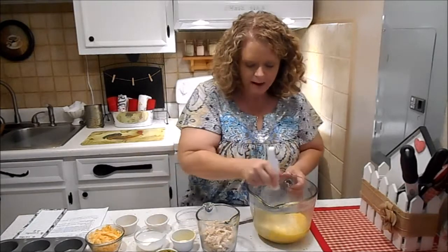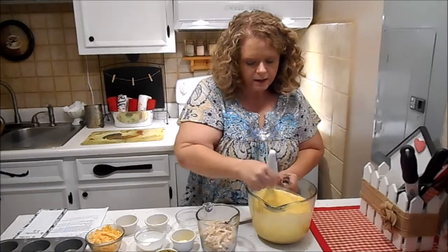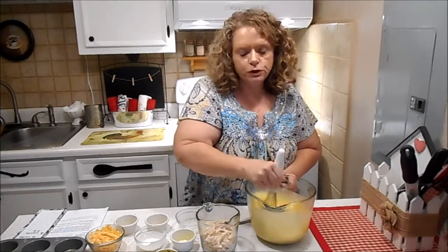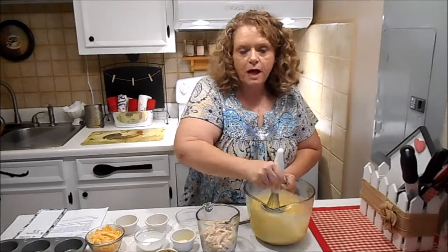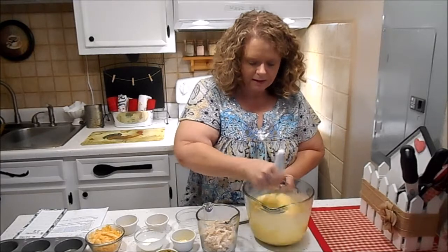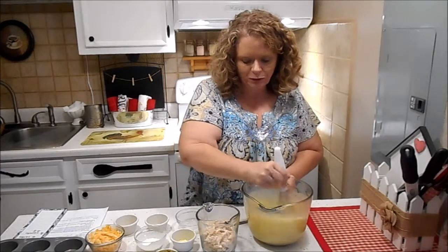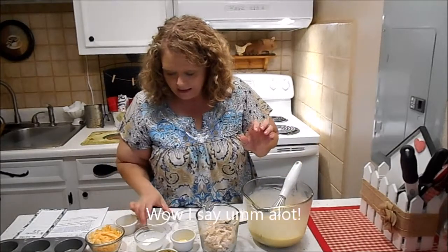I use salted butter — you can use unsalted. I like Kerrygold but you can just use regular butter. I wouldn't use margarine; margarine's not good for low carb, it's just synthetics. Nothing tastes as good as good old real butter. Got that mixed up.